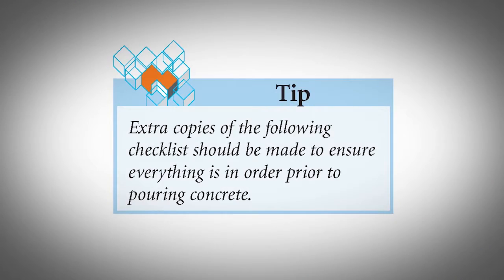Pre-Pouring Checklist. Extra copies of the following checklist should be made to ensure everything is in order prior to pouring concrete.